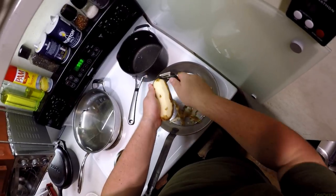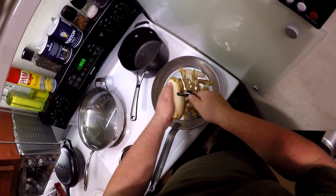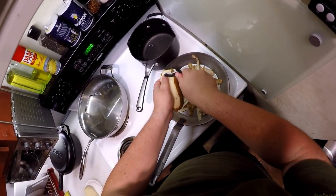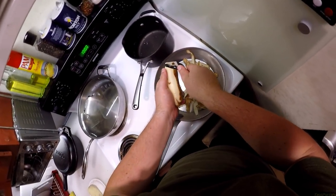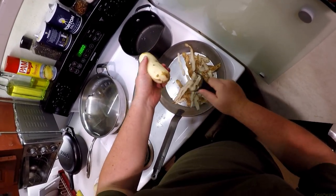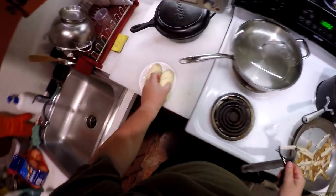I could obviously have paused and just said 'skin two potatoes' — that's not a Zeos/Zeke Cooks style. Maybe I'll release this on all the channels, I don't know. They hated when I put stuff like butter battles on there. Anyway, is that two skinned potatoes worth of skin? I think it is.